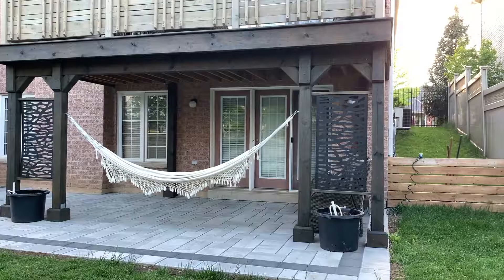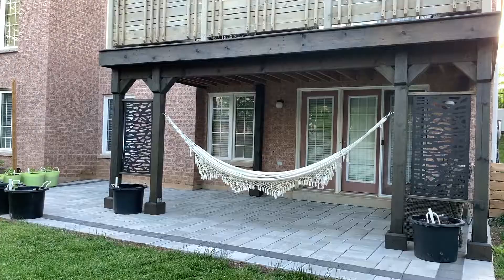There you have it guys — a really easy way to add some privacy to your patio. Let me know if you enjoyed it down below and thanks for watching.